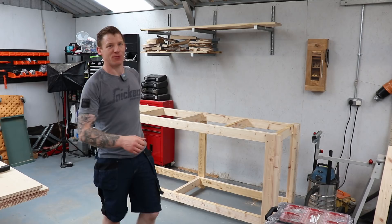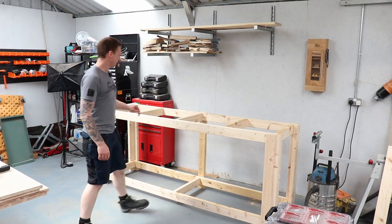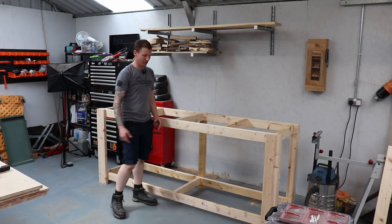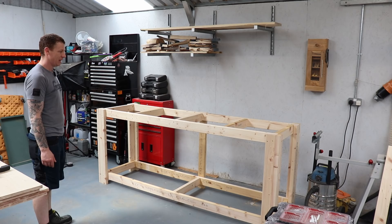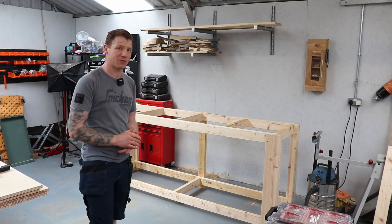There we go - the first bench is nearly complete. The camera died somewhere through the build, but it's all together now. The cross pieces are in for the top, I have one cross piece in for the bottom, and I've added a middle leg and a front leg. It's a super quick and easy way to make workbenches or storage areas - you can shelve it out, put drawers in, it's modular and cost effective. It's just four by two construction lumber and it goes together pretty quickly.